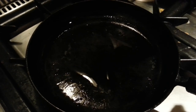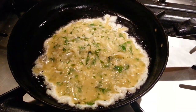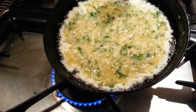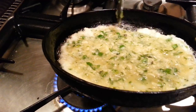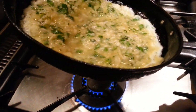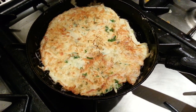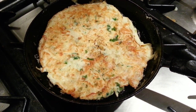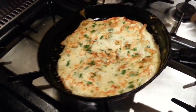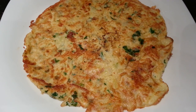Here we go. Here we are — a cheese omelette with a bit of an Indian twist.